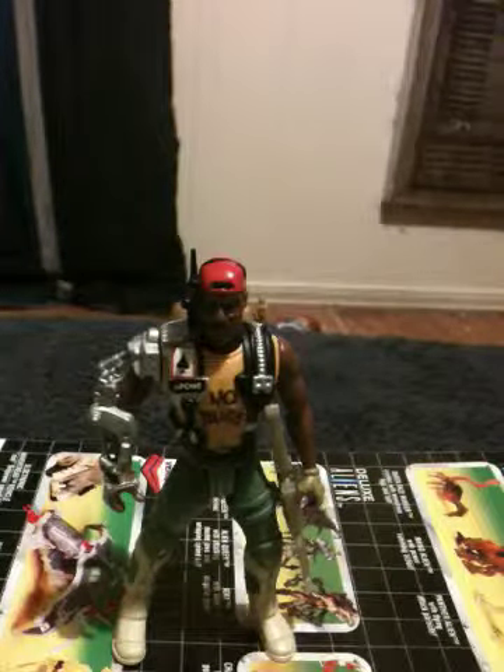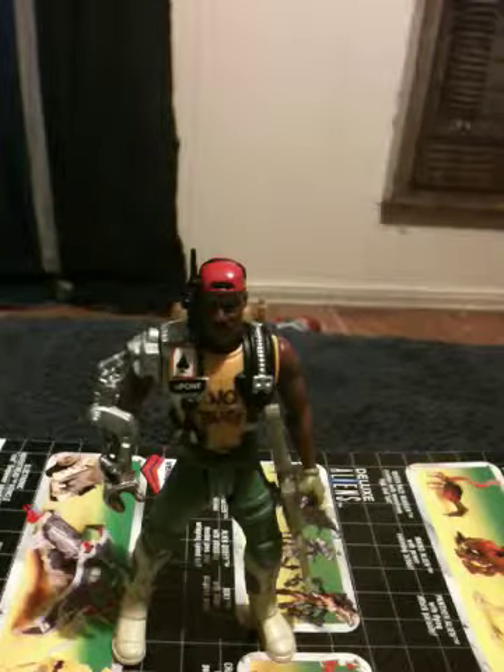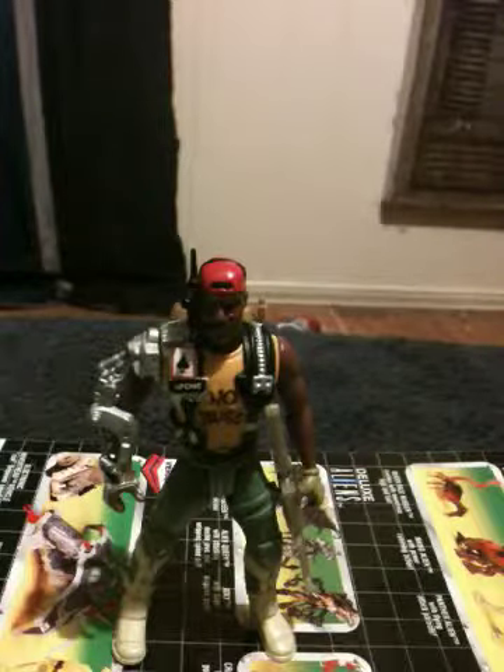Hey everybody, this is Shane with another toy review. This time I'm reviewing the Sergeant Apone from the 1992 Aliens Kenner line.